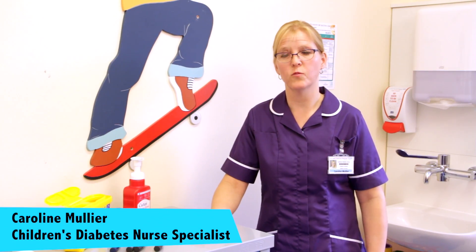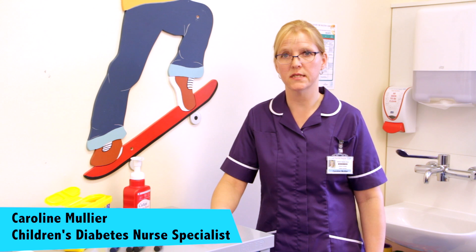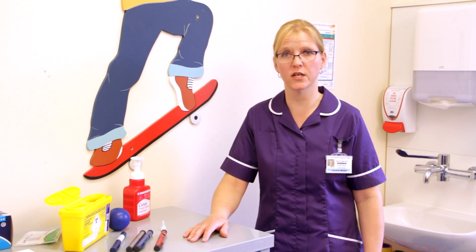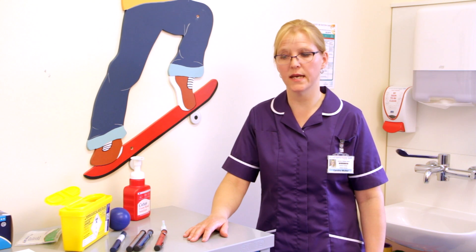Hello, I'm Caroline Mullier. I'm one of the children's diabetes nurses and I'm going to talk to you today about how to give an injection of insulin using a pen device.